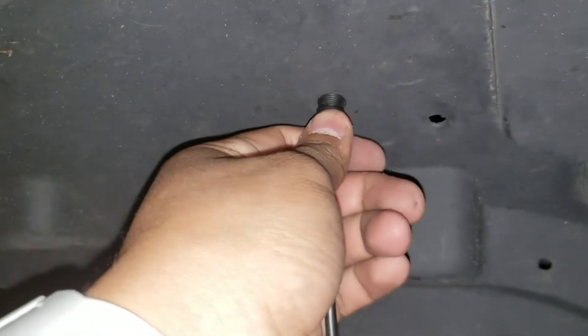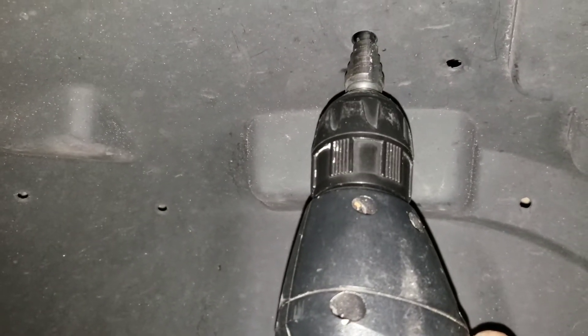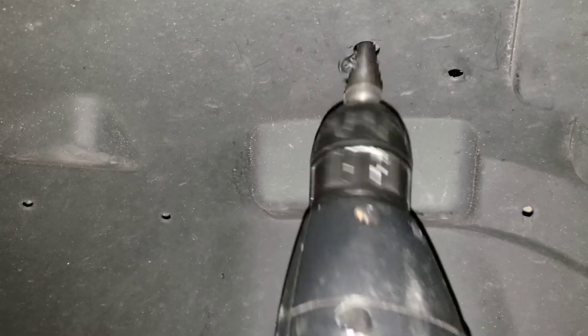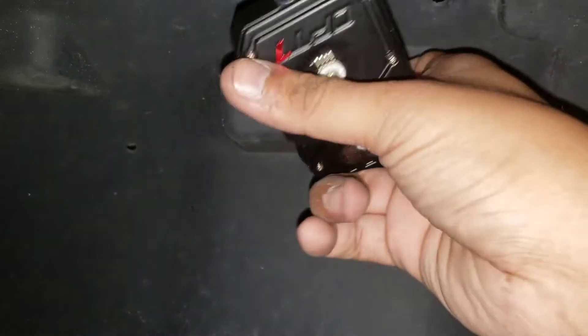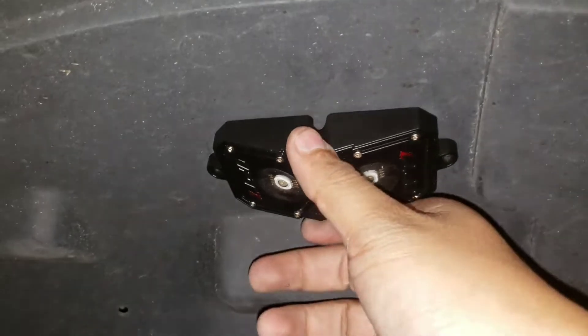Right now I'm getting it in — it's still not big enough so I'll make it a little bigger. Always make sure on the other side there's nothing important like wires. Once it's in good, feed it through so it doesn't kink and lies flat. Then you just get the screws and drill it in — that's it.